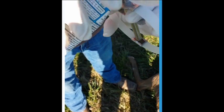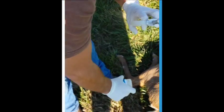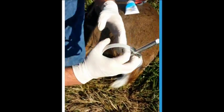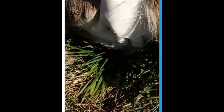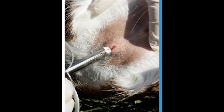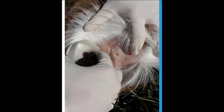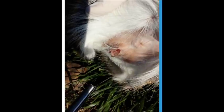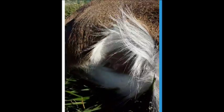Just squirt some lube on it, and then for the actual insertion, you want to start off at an angle — you'll feel it turn. Press all the way against the bottom of the deer, squeeze your handle, and it's in.